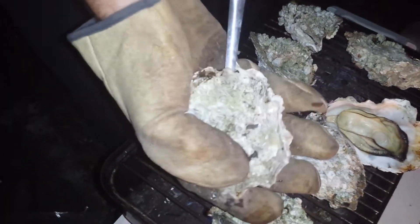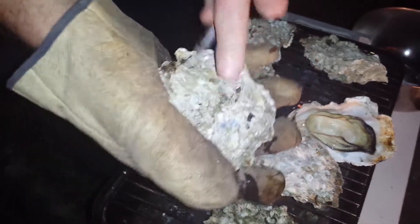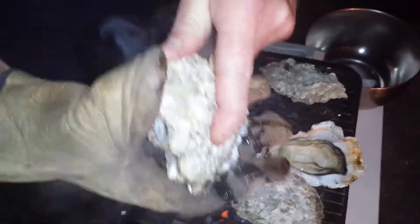You go into the back side of the oyster and you go in there and you pry it, then pry it up and lift it. And out comes a nice oyster.